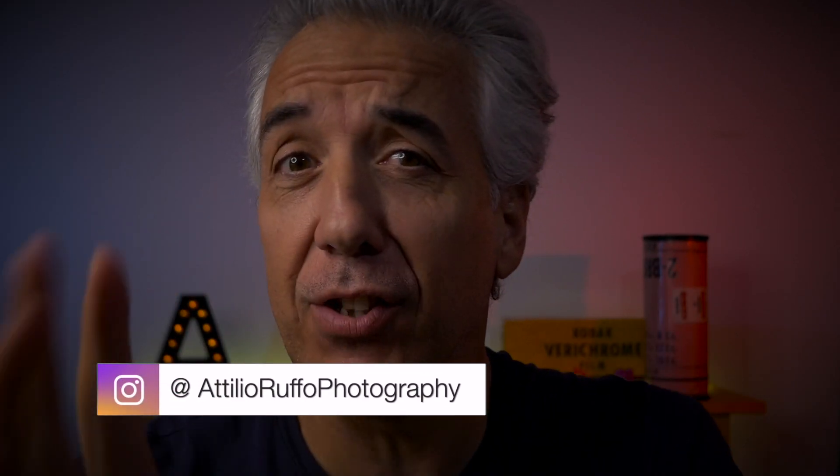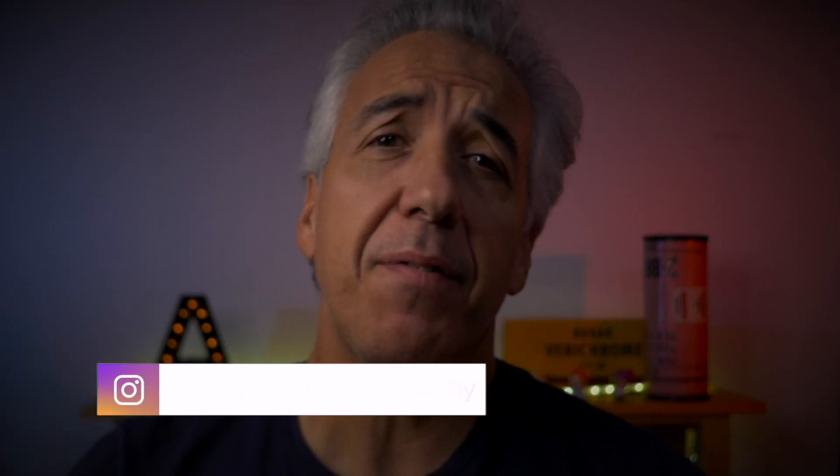Welcome to my channel. Here I talk about photography and I make videos just like this one where I share some tips on how I store and backup my photos. If you're here for the very first time, it might be a good idea to subscribe. Did you notice the new lighting? Constructive comments are always welcome.